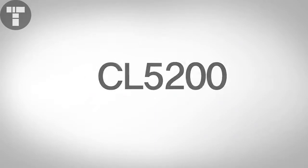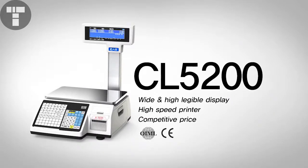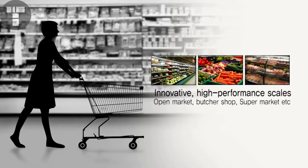CR5200 is a qualified Ray-Bow printing scale known for its high performance and reasonable price, obtaining OIML certification. It is appropriate for open markets, voucher shops, and any size of supermarket.